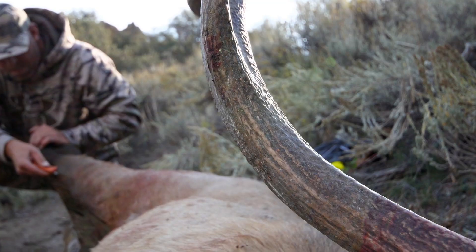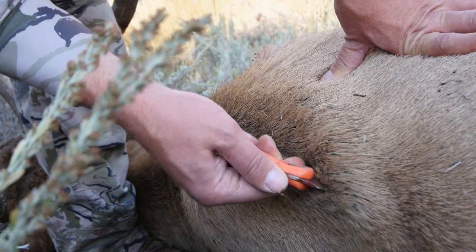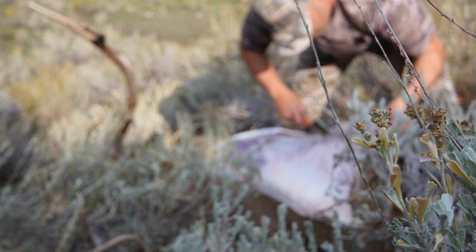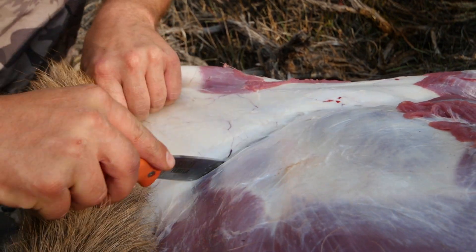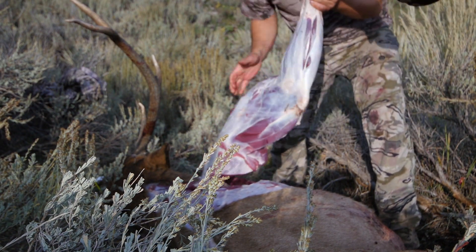To some on the outside looking in, it might seem like hunters are only in it for the kill and for the trophy. For the most part that might be true, especially for guys like me to whom the trophy is the hundreds of pounds of clean and carefully cared for organic meat. This elk will provide not only for my immediate family, but also for dozens of friends at a variety of barbecues and holiday parties.